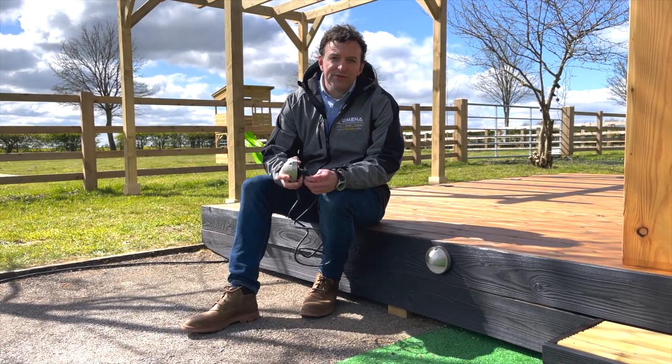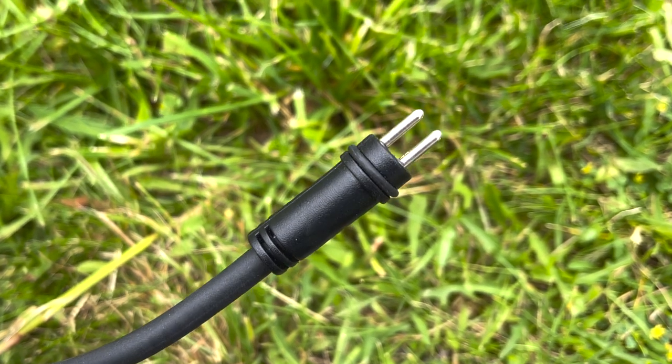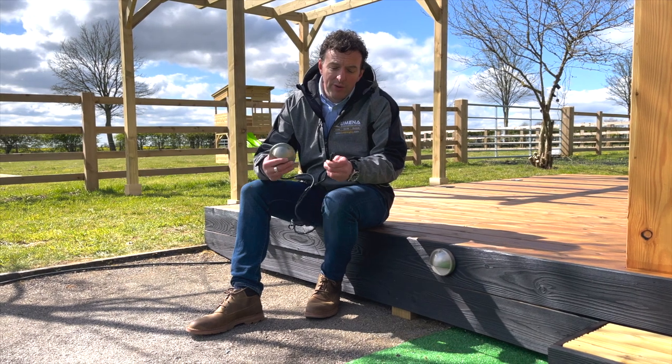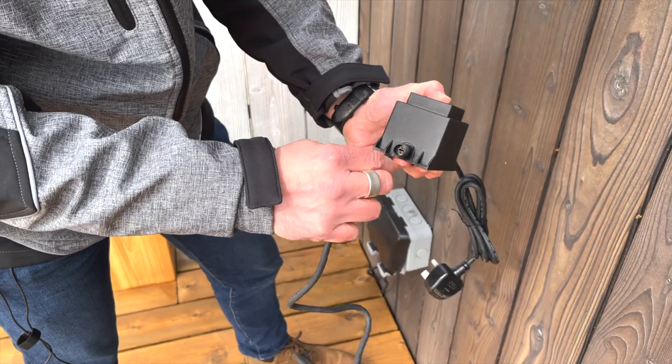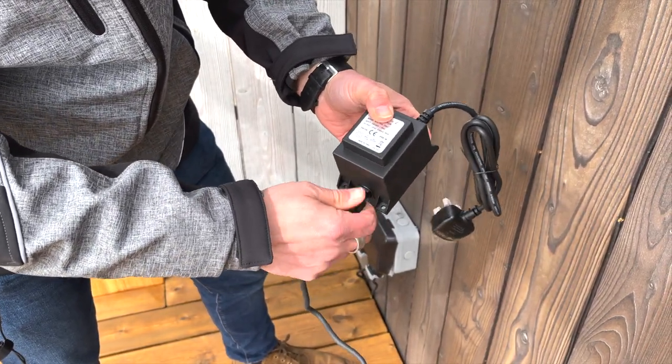The other thing all these lights have in common is that at the end of their cable they have a two-pin connector. This is known as 12 volt plug and play, and our particular name for this range is the Versa range — it simplifies 12 volt wiring really well.